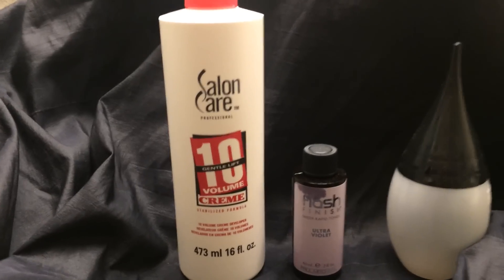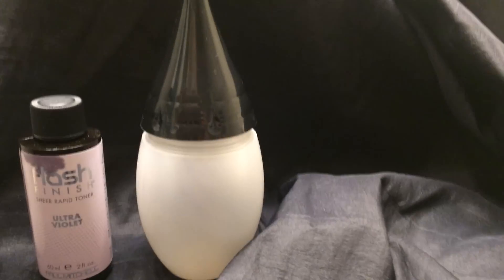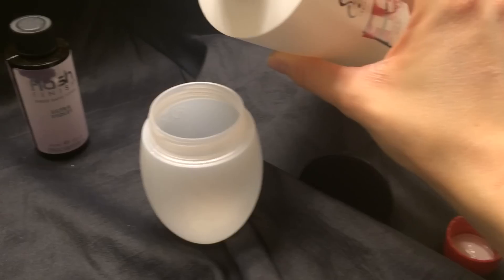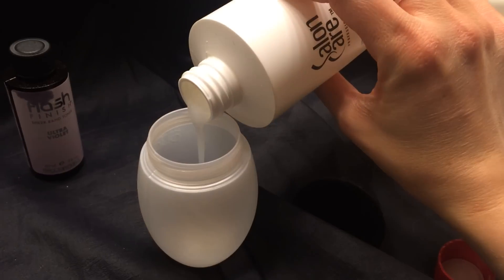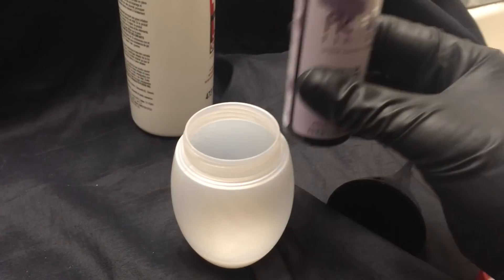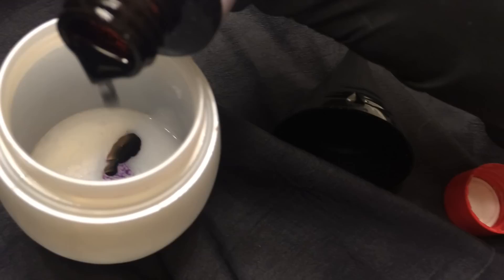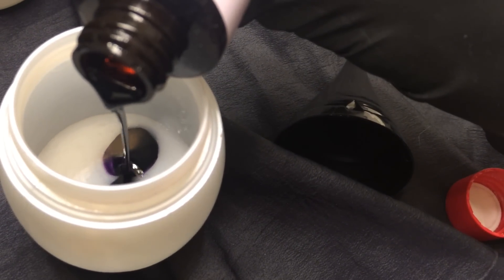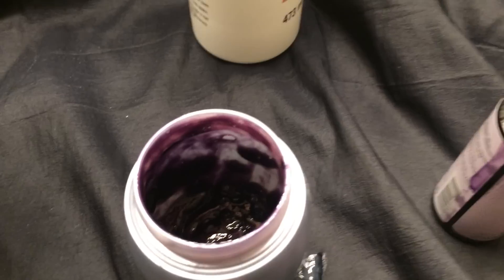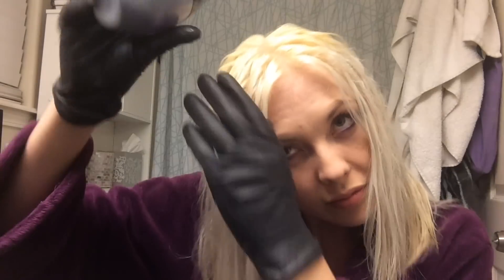So I do use the Salon Care 10 Volume and this is the Paul Mitchell Ultra Violet Flash Toner that I get off Amazon. You're going to do equal parts of those products. I just used an old hair color bottle from a drugstore box I'd had. I really like this container — here's the mixture looking really crazy and we're about to get started.